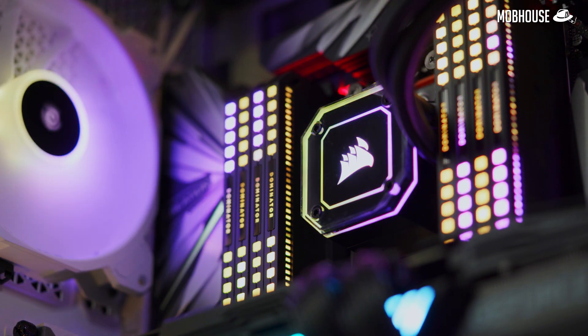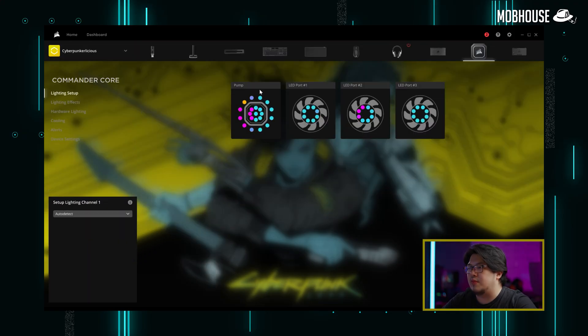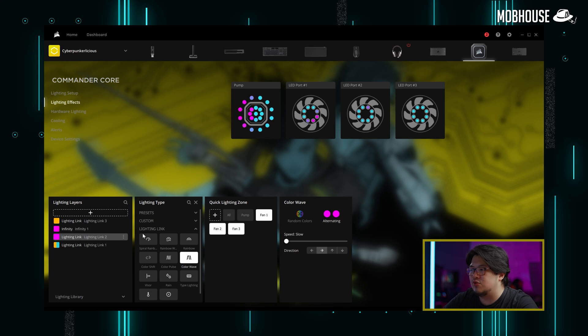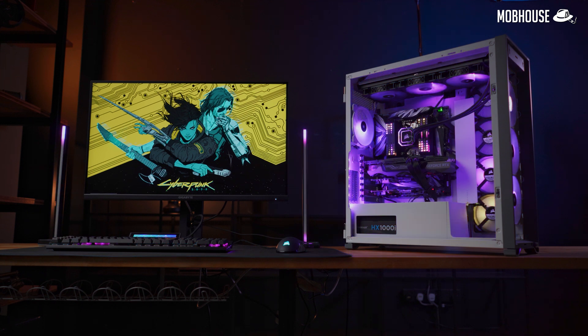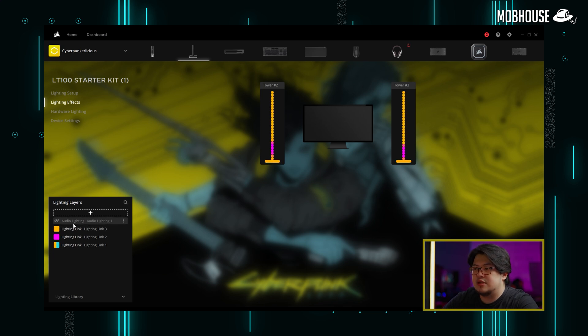Then I want to customize the pump of the brand new Corsair H170i Elite Capelix, which has three 140mm fans. Going into Commander Core, then the pump, then Lighting Effects, you'll see I've added an infinity layer between Lighting Link 2 and 3. I went to Lighting Link Layer 2 and disabled the pump, keeping it on for Fans 1, 2, and 3. Then I created an infinity layer for the pump itself with the alternating pink color on Speed Slow, to get a differentiating effect on the pump head versus the rest of the system.